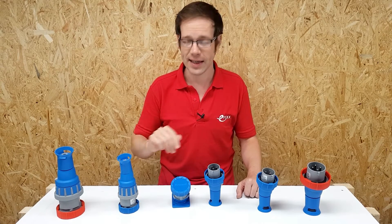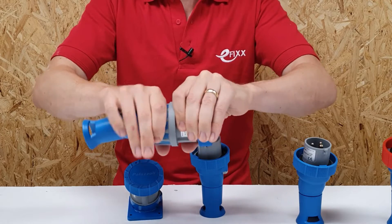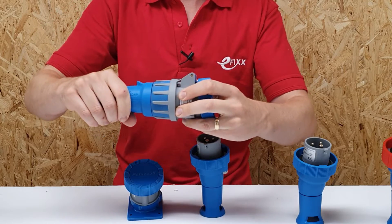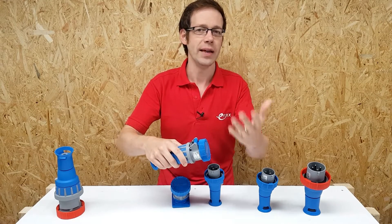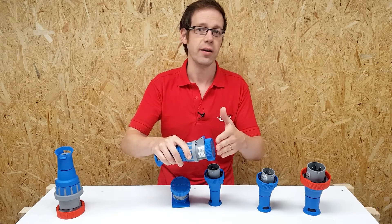So how does the XCEE socket help to prevent this from happening? The main way is that it has a built-in interlock, which prevents you from powering the socket up without something plugged in — as you can see here, I physically just can't operate the switch. The cap on the connector also screws on to cover the terminals, although that's really more to maintain the IP rating of the outlet when no plug is connected, rather than to prevent contact with live parts.